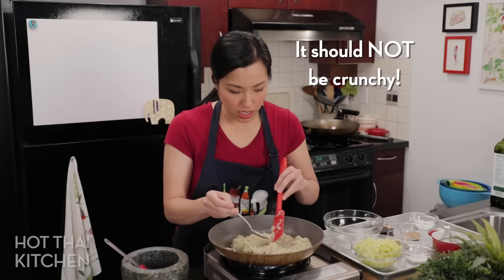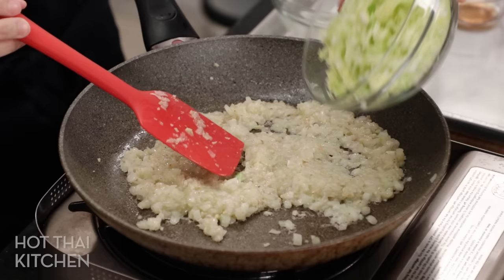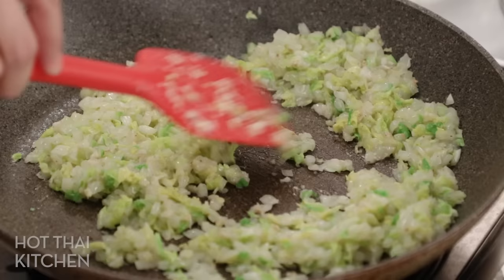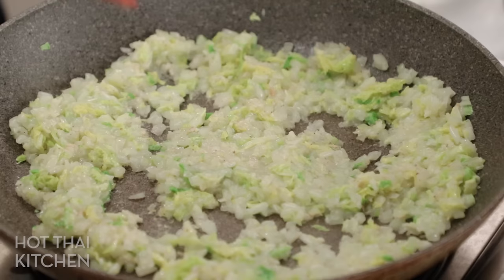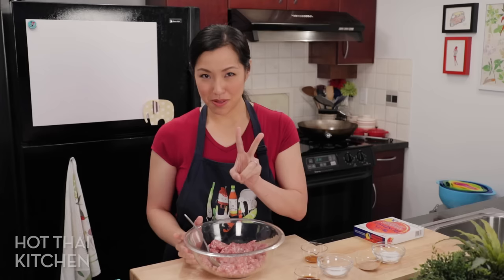You can double-check by tasting for crunchiness. Once the stems are good, add the leaves, which at this point will only take just a couple of minutes because the leaves cook down so quickly. Now turn this off and leave it sitting on the pan so that it can dry while it cools. While we wait we have other things to do anyway — you want maximum evaporation.